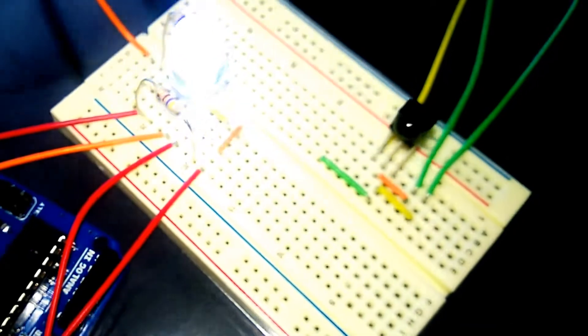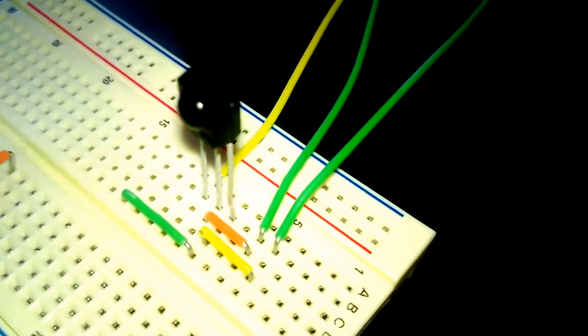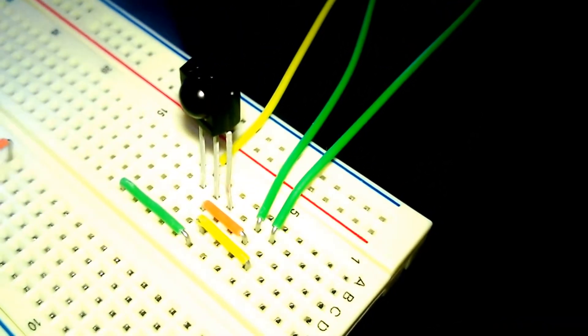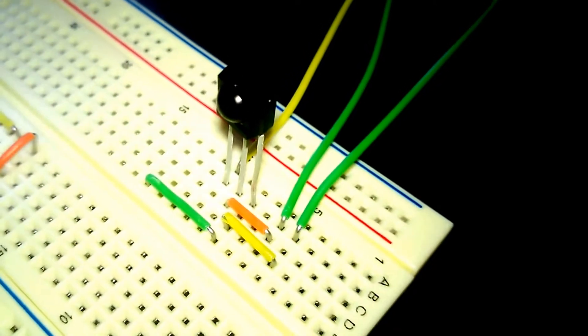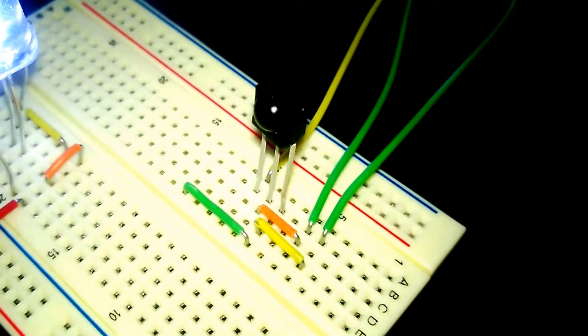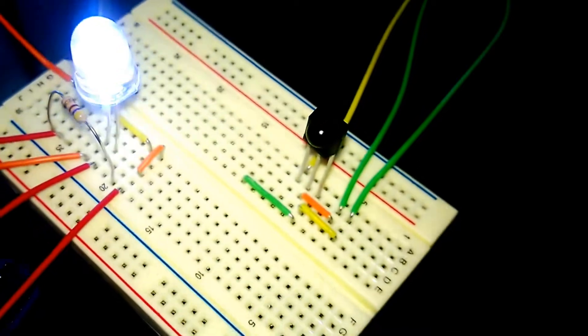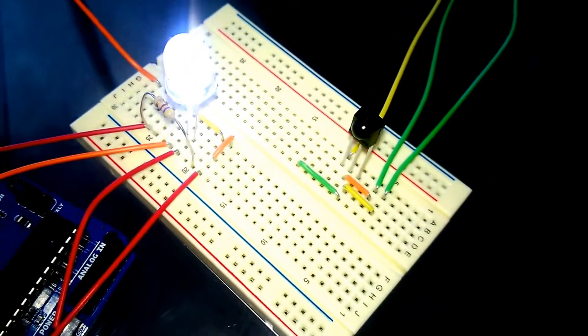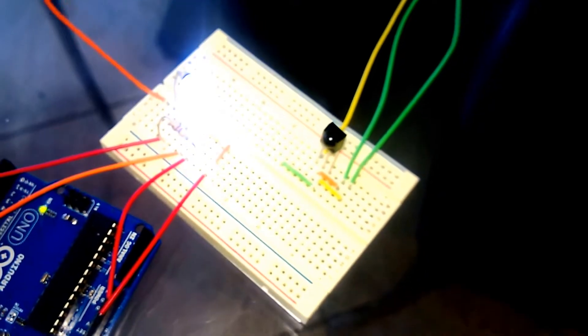Hopefully it comes out well. Eventually the idea is for it to be a sensor where this little IR will send a signal to the TV and ideally shut it off or on. It will also attach to a WeMo so you can turn off the TV, or a lamp or something, and eventually hook it up to a mini Arduino.